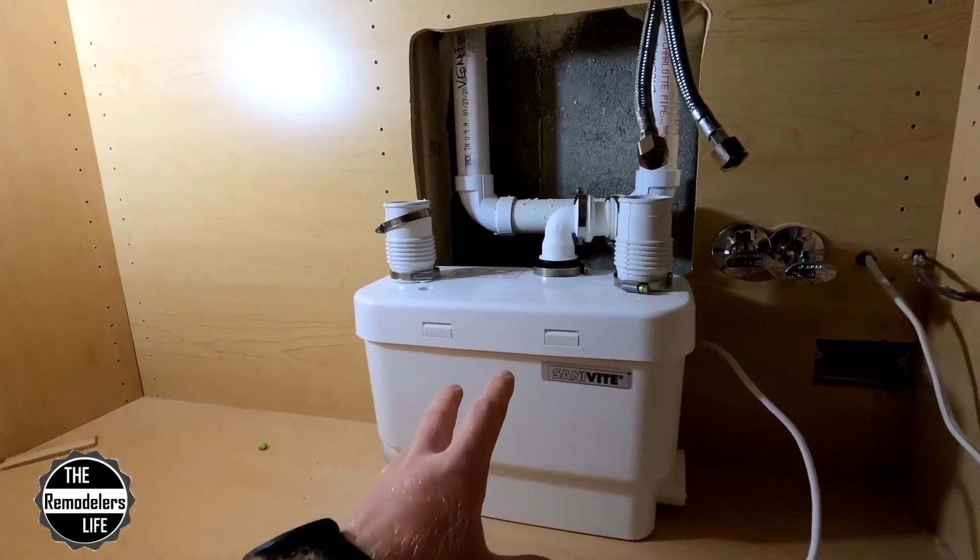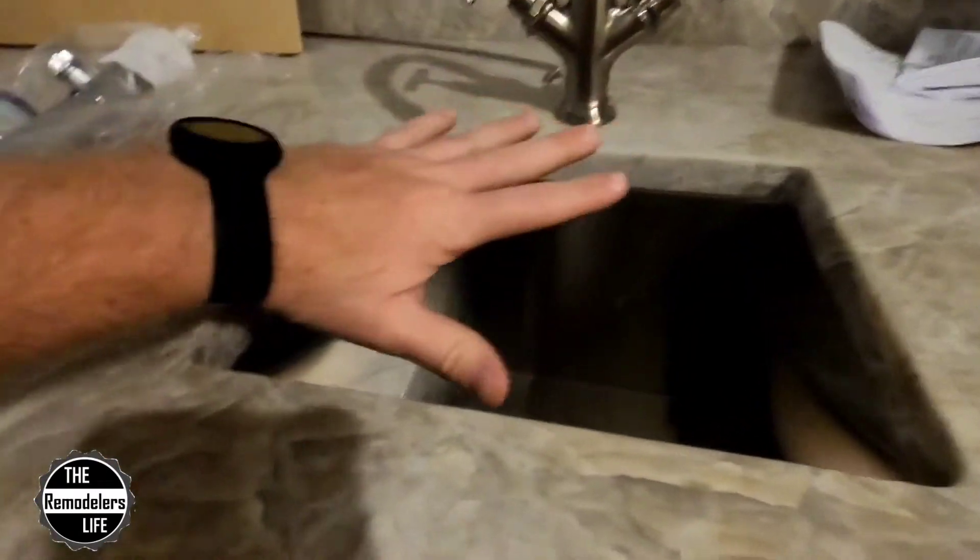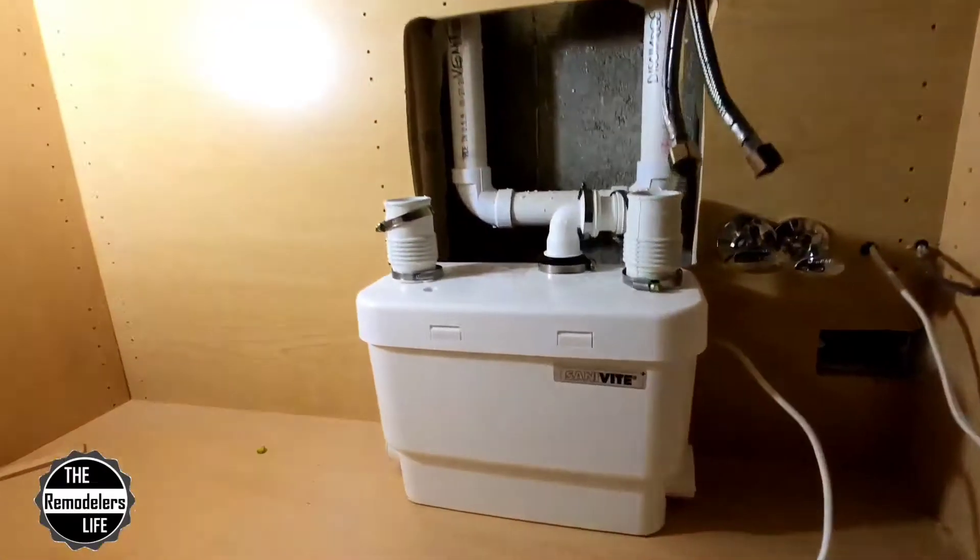We'll go through some of the specs in a little bit, but for this little tiny bar sink, this little thing is going to do a very, very good job — or at least we hope so. This is the first time we're using this thing. But if this thing works out the way it looks, we're going to start using these more frequently in more of our jobs. So let's get to pre-fit and see how it goes.